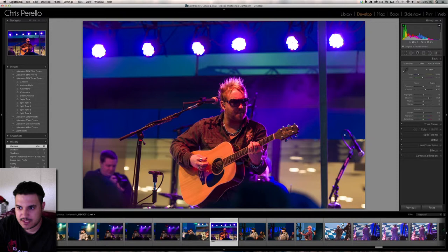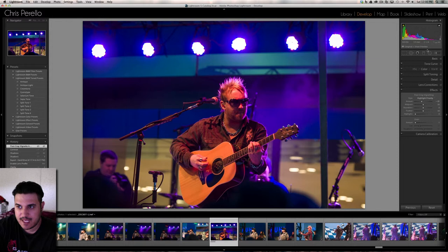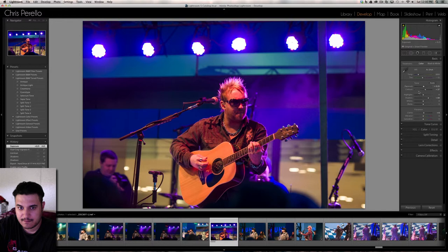It looks like I already worked on this image, but I didn't give it a vignette. I want to give it a little bit of a vignette — just bring that down a little. When I do that, I have to bring the exposure up just a little bit as well. And that looks pretty good. Very simple — as long as you get the settings right in the camera, you don't have to do too much in Lightroom or Photoshop.